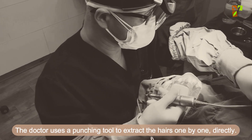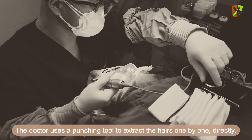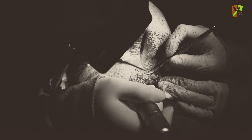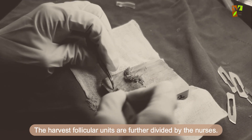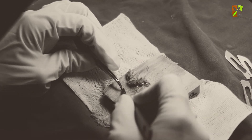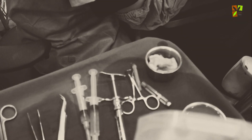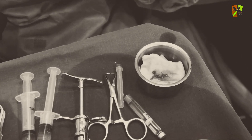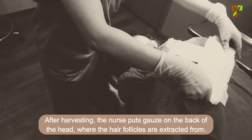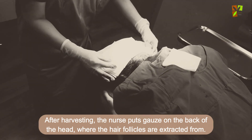The doctor uses a punching tool to extract the hairs one by one directly. The harvested follicular units are further divided by the nurses. After harvesting, the nurse places gauze on the back of the head where the hair follicles were extracted from.